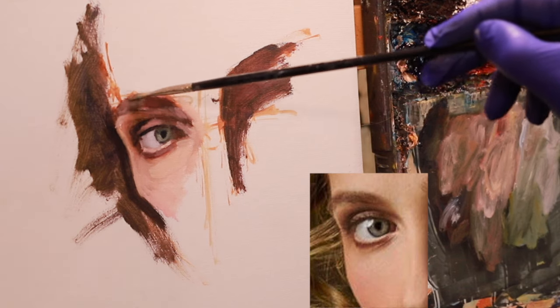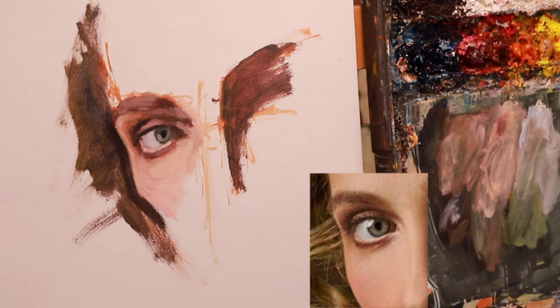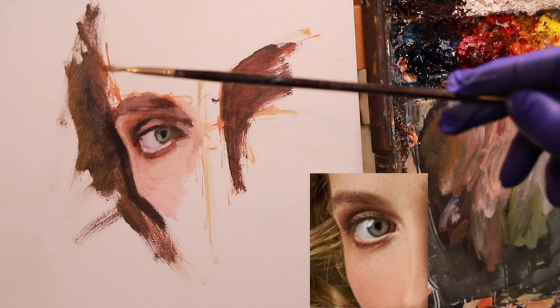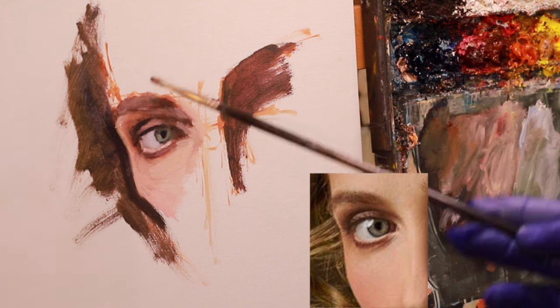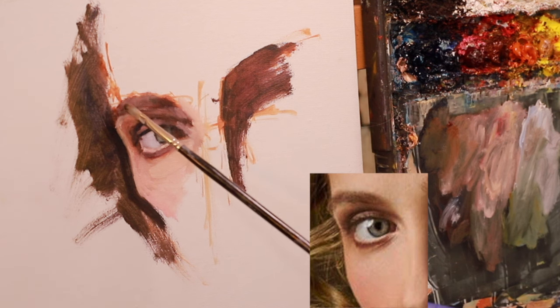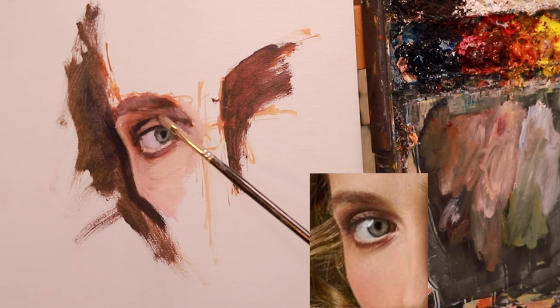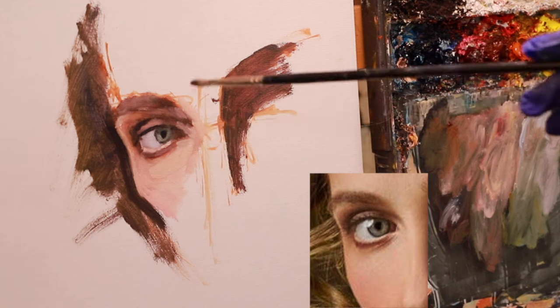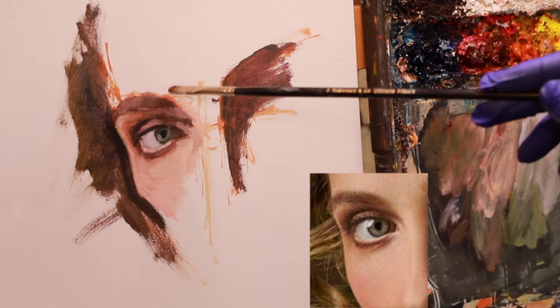Now for eyebrows — be aware of not making them too dark. A lot of people make eyebrows too dark and don't look for the same things you'd look for when painting anything else: there are darker areas and lighter areas. Think of the eyebrow, even though it's hair, as just one mass, not individual hairs. This mass is being wrapped around the face. The brow bone area gets lighter, and it gets darker toward the corner — same thing with the eyelid. We have that light area, then it gets darker in the corner, and the same will happen with this eyebrow. Certain areas will be darker than others.